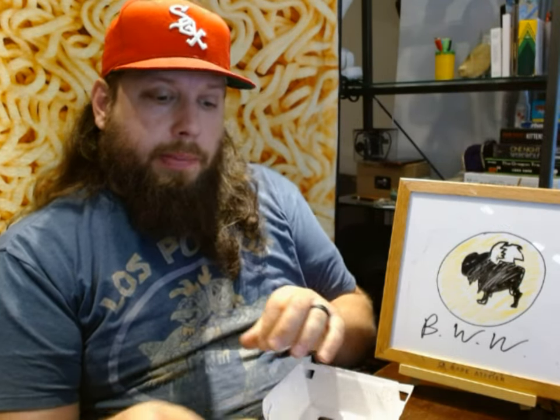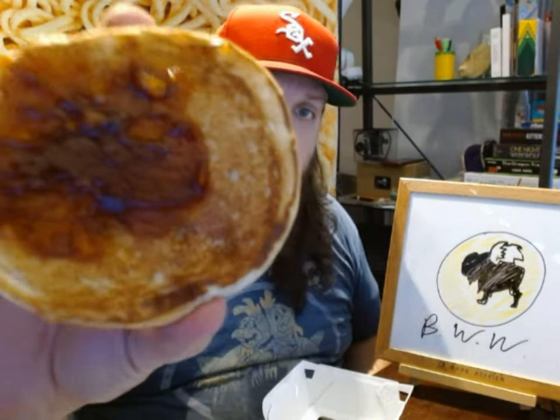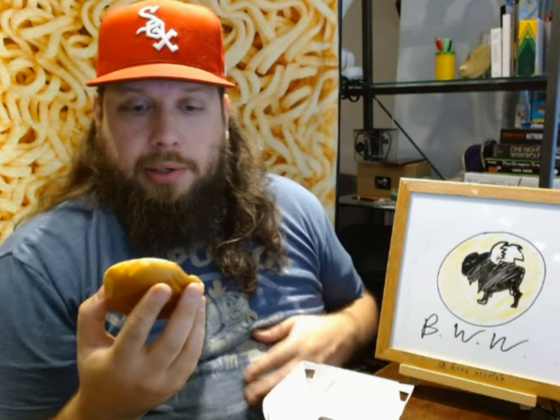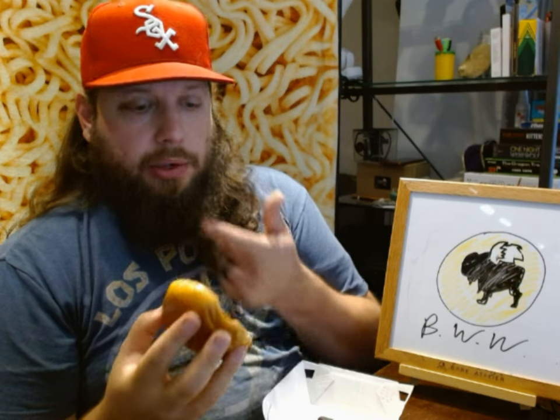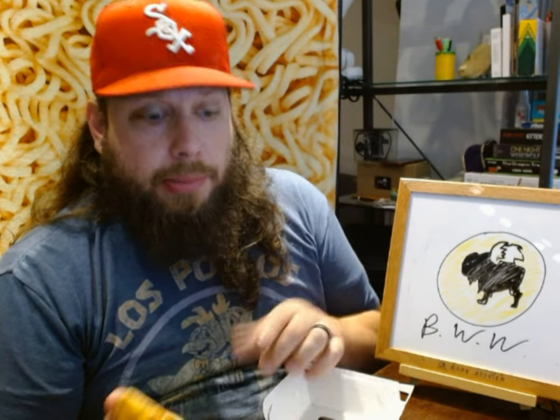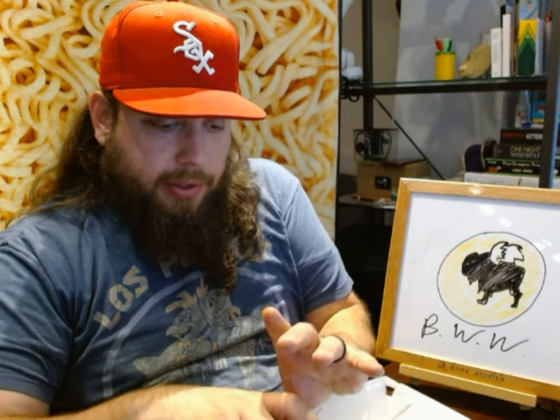Anyway, let's get to the main event - the saucy chicken sandwich, which comes with just a bun and pickles. Here's that Sauce Sauce. Smells like a smoky barbecue. Just a little taste of it - it tastes like a smoky barbecue. Amazing. I also got a bunch of sauce just sitting there; maybe I'll dip my fries in it. Let's go try it out on this chicken sandwich from Buffalo Wild Wings.